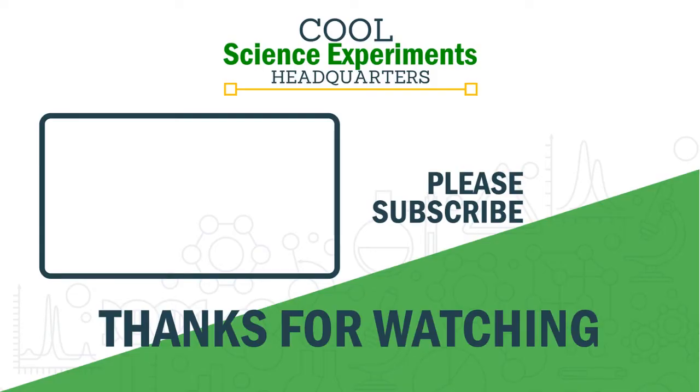While you're there, you'll be able to print out instructions for this experiment and you'll find many more simple experiments that you can do at home any time of the year. Thanks for watching and we'll see you next time. Have a great day.